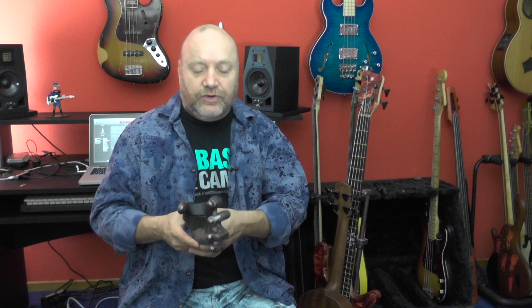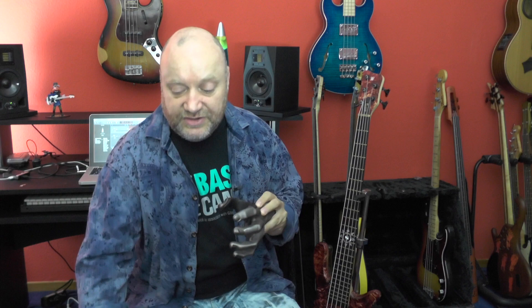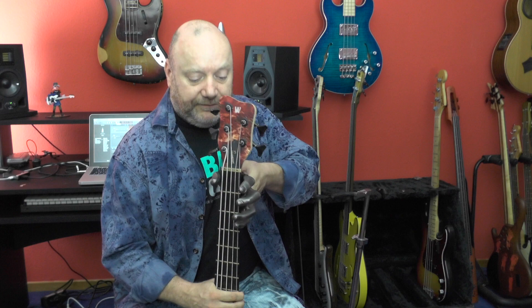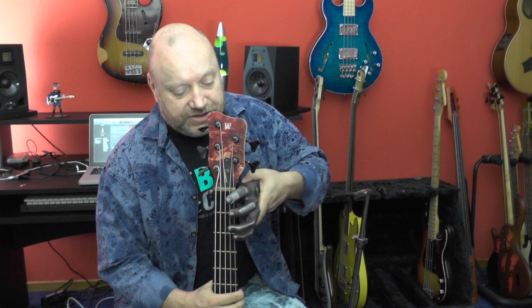I prepared two instruments here. First is my Kala U-Bass, and that's a perfect fit. It fits a lot of different instruments. Second is my beloved Warwick Streamer with a broad neck — a five-string bass — and it's still safe.